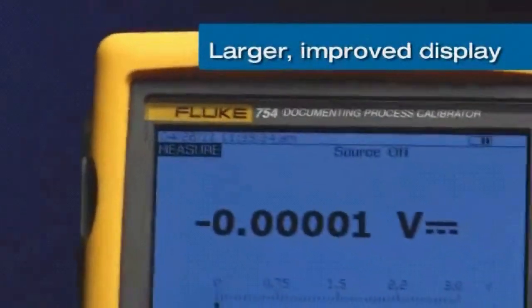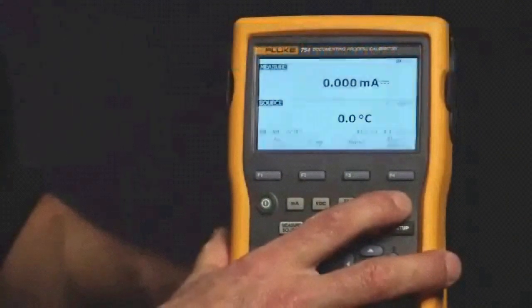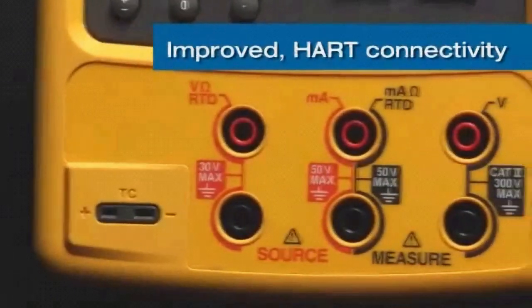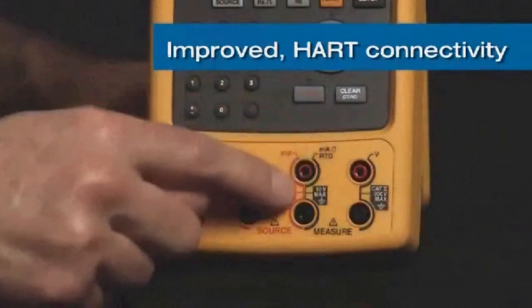We've added an improved display that's larger and better both in the dark and in bright sunlight, a longer life lithium-ion battery, and a USB connector. We've also added HART connectivity using the milliamp jacks, eliminating the need for an extra communication cable.